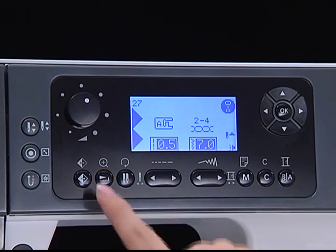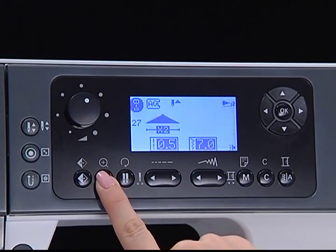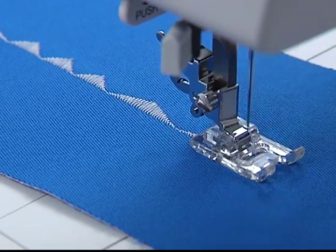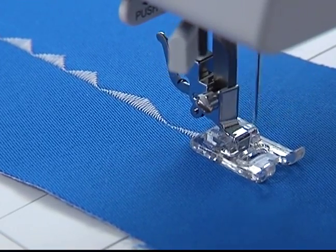Elongation button. Press this button to lengthen the pattern between one to five times its original size, displaying a different icon on the LCD. Changing the width and length will create a variety of patterns.